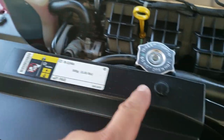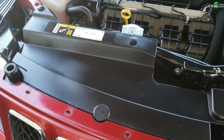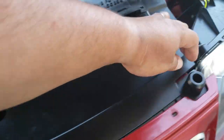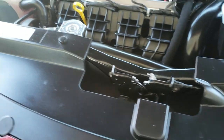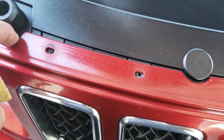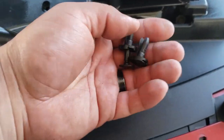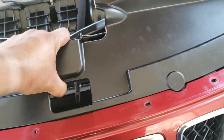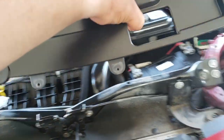Now we have these retaining clips that we've got to remove. Let's take them off — it looks like it goes in here. Once you remove the clips, just put them to the side. This one's missing its clips. So we'll just grab this, put that to the side. Now we should be able to grab this, pull up, grab this, and put that to the side.